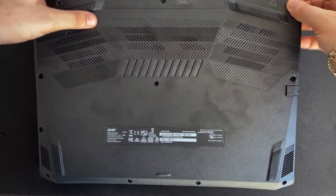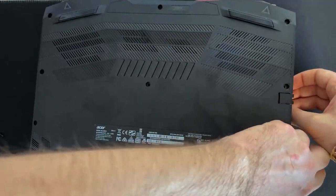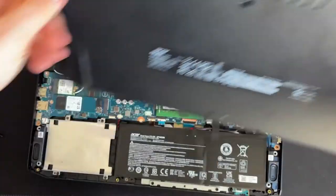Carefully release the clips and pull off the bottom. Just like that. Absolutely amazeballs.